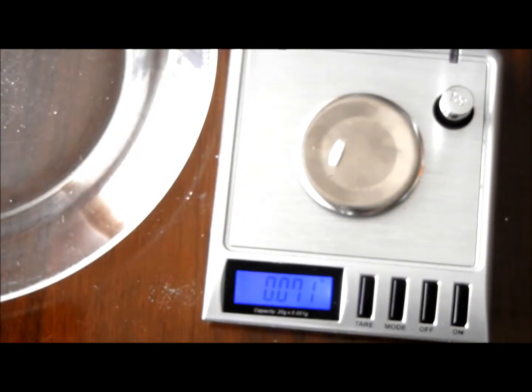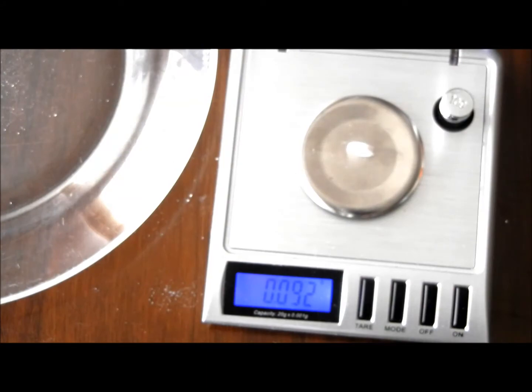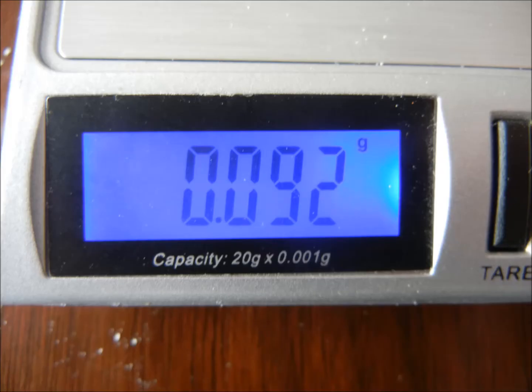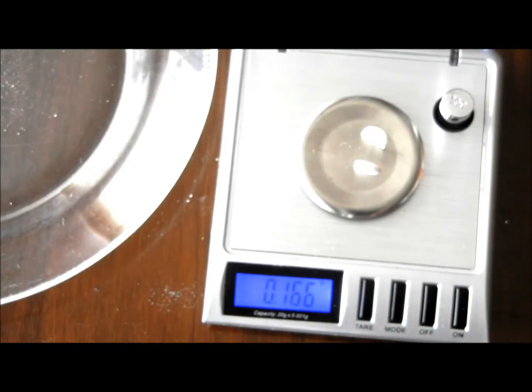This half is 71 milligrams and this half is about 92 milligrams. So that's not very evenly split, is it? Sometimes you get a better split than other times.